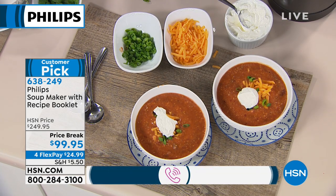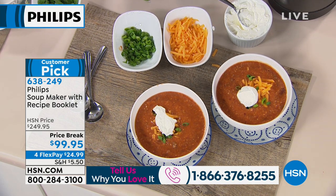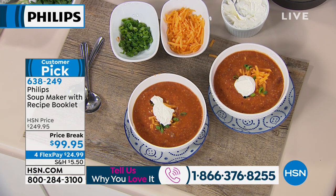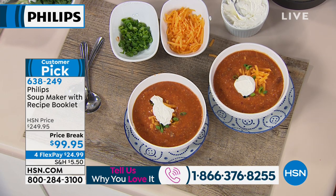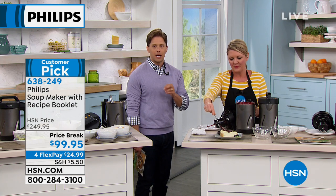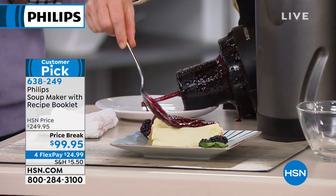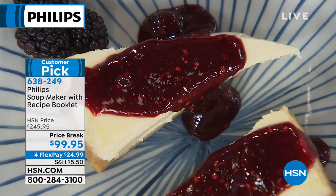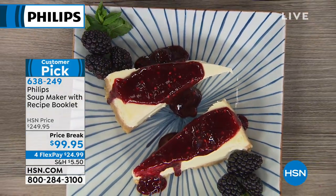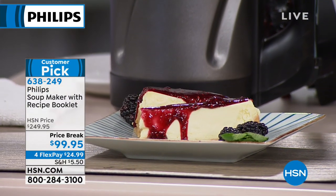If you're excited to get rid of sodiums and preservatives, get rid of the cans, and love the idea of homemade chili, tomato soup, or fruit compote for pancakes and cheesecake, give us a call. HSN has a 30-day return policy guarantee, and you have only until midnight tonight to get it for over 60% off. This is a flash sale worked out with Philips to give you the opportunity to own a premium, top-of-the-line, innovative product for the best price you'll find anywhere in America.